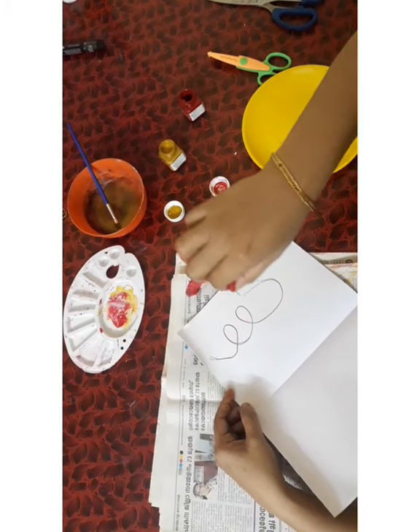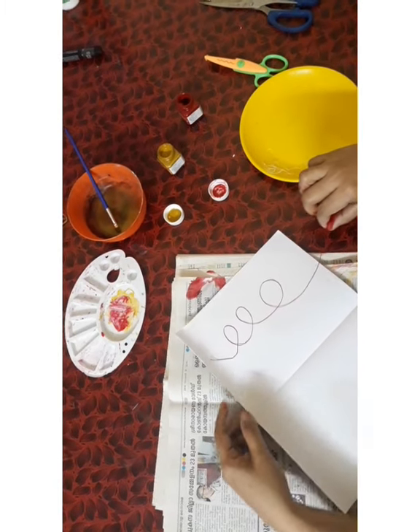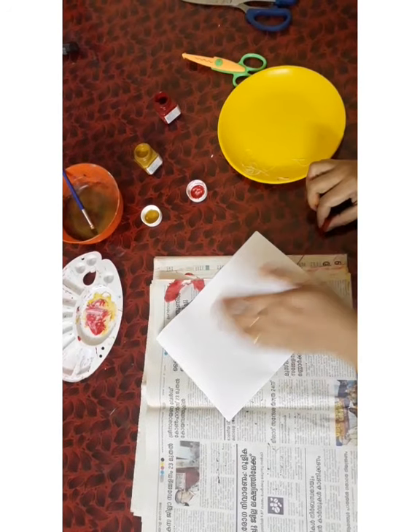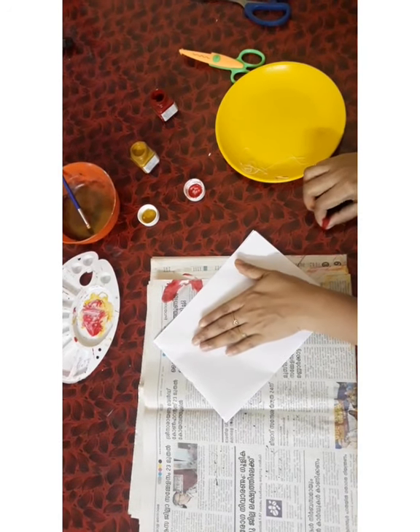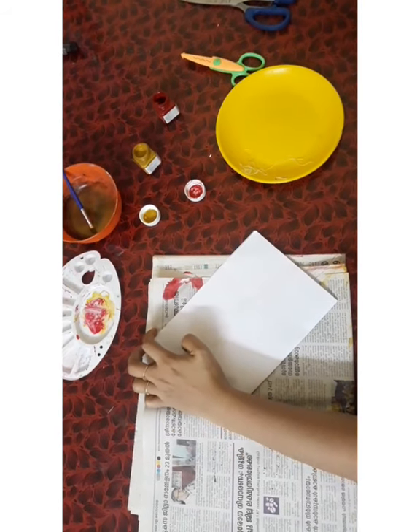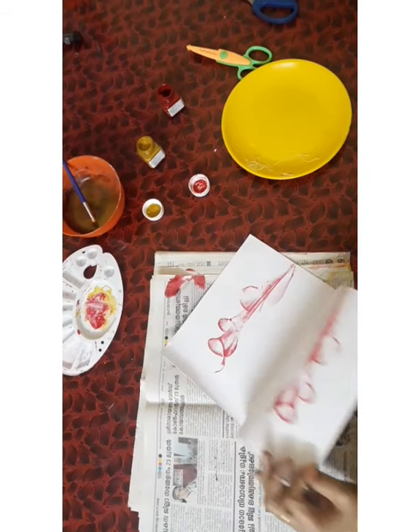I'm going to put the thread on the paper. Press the thread and press the pattern. Now I'm going to open it and design it.